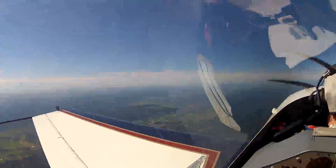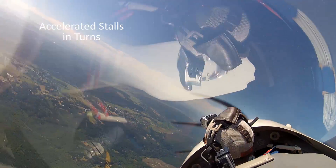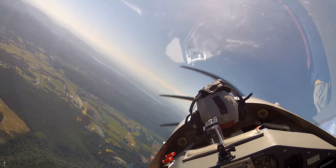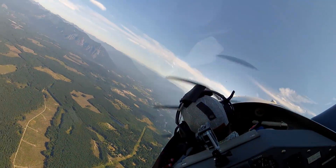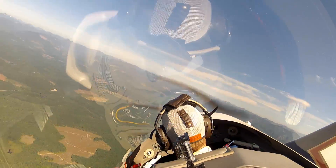Go ahead and roll us into a left turn, give me at least 45 degrees of bank. You always look before you turn, remember. Now just start pulling back. Nothing much happens, right? Nothing much at all.